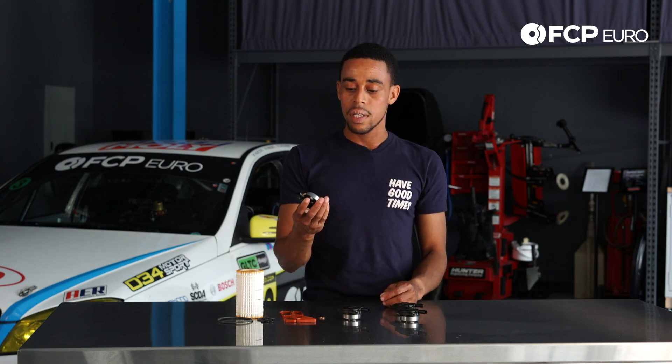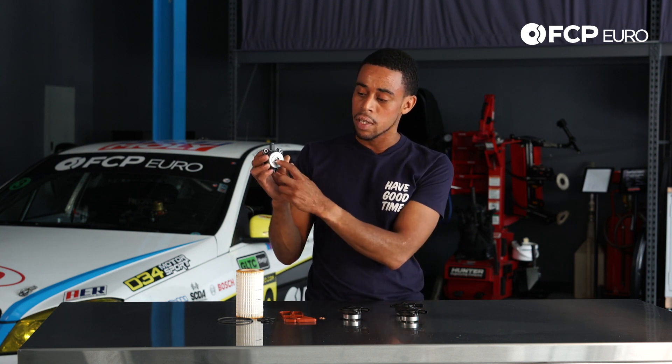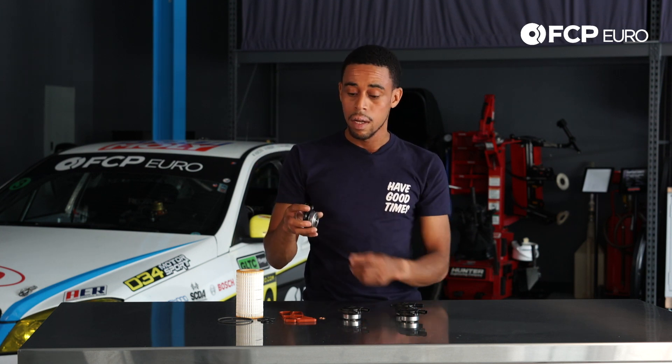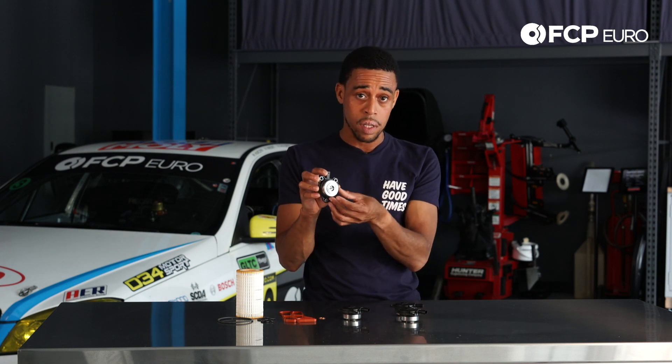The way this guy works is it's just a solenoid and it controls the path to the camshaft adjuster. You've got a little piston that moves in and out — you can hear it moving in and out. Sometimes it gets stuck. Additionally, sometimes you leak directly from this O-ring, this large O-ring here.